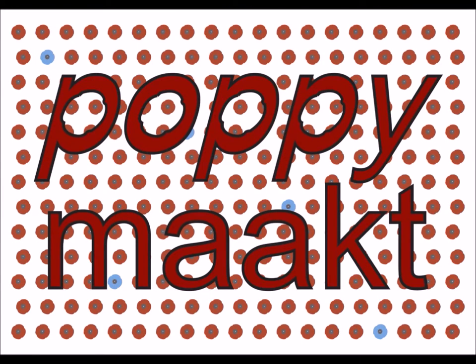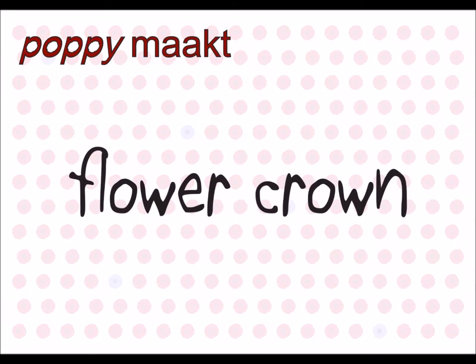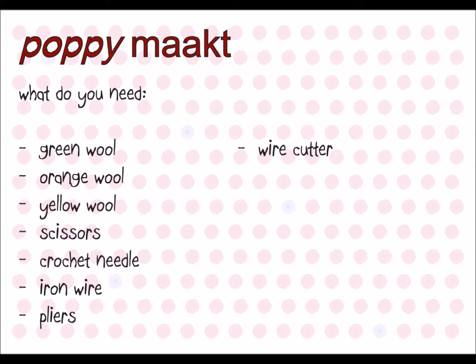Puppy Macs, a flower crown, wool, scissors, crochet needle, iron wire, pliers, and a wire cutter.